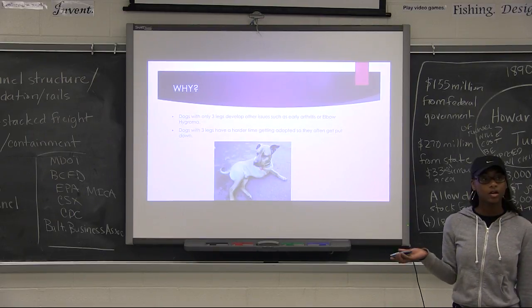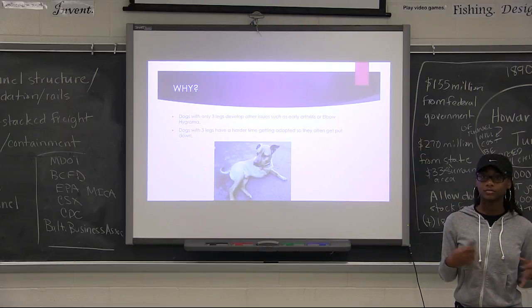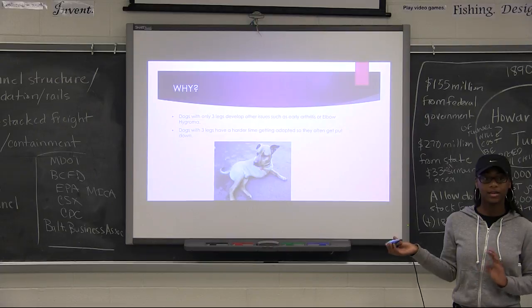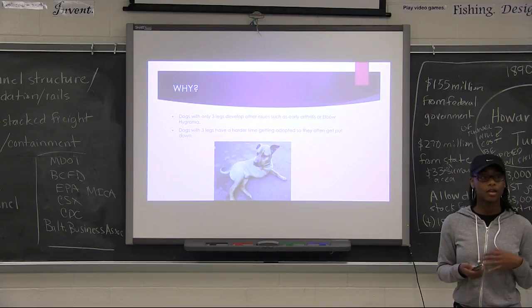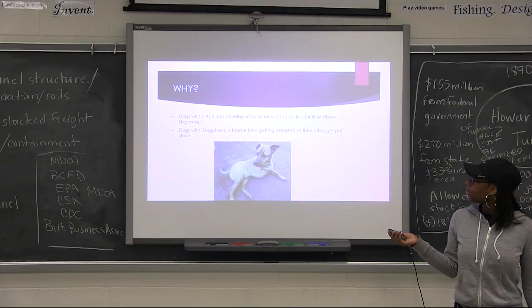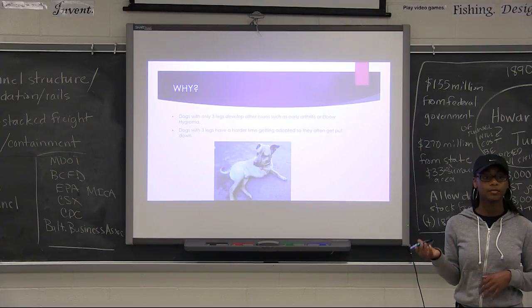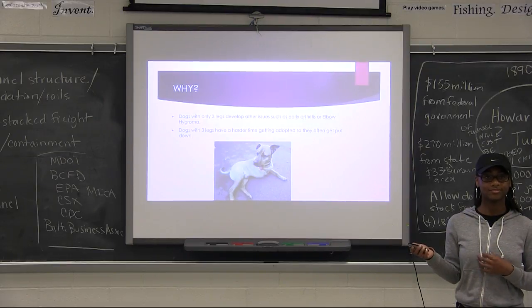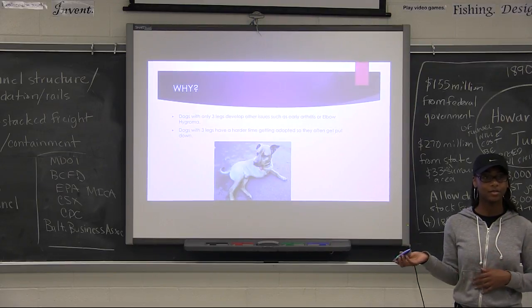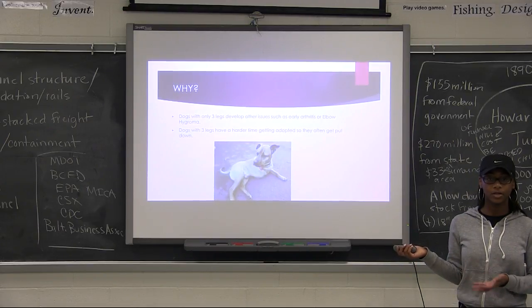Many dogs are euthanized or put down for not being able to be adopted in an animal shelter, or their life will be harder without the leg than with it. So creating a prosthetic leg, or designing a new one that's financially accessible, means it can be widely purchased so that more dogs aren't put down than need to be.